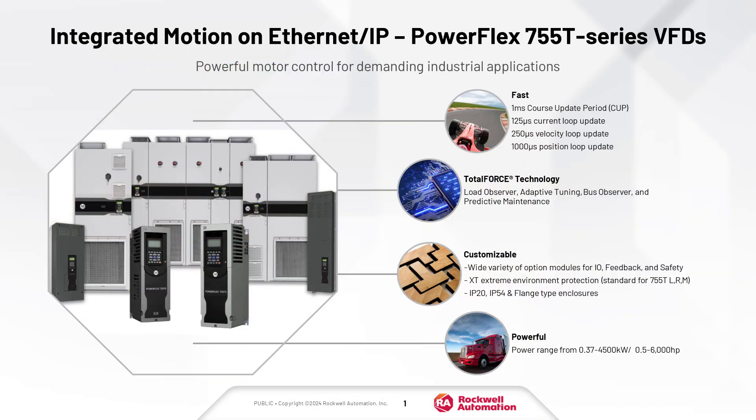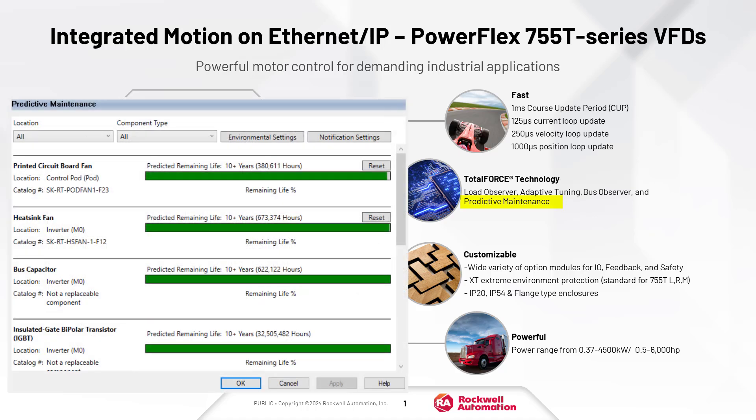Choose the 755T series for integrated motion because it is a fast, high-performance, customizable standard drive with a vast power range. It has the speed and advanced features of a servo drive built in and can be fitted with a number of I/O, feedback, and safety option modules. It is available in several different enclosure options and can be ordered with advanced protection for extreme environments. It also features predictive maintenance to help keep your machines running.